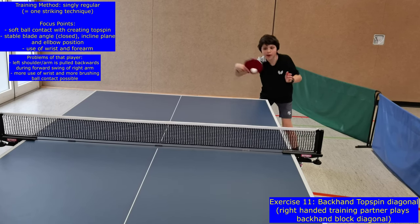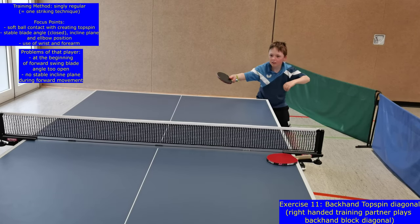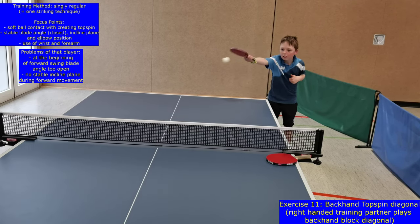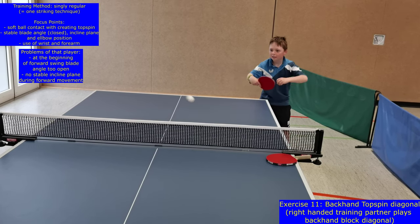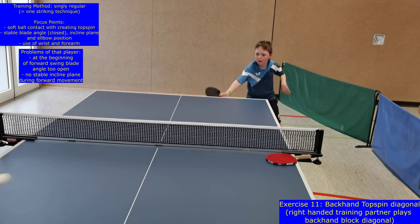During this exercise, the backhand topspin is played diagonal and the training partner blocks back with backhand block. It's the easiest situation to learn the main movement characteristics of a backhand topspin. Because of the longer distance in the diagonal, players have more time to react and to move.